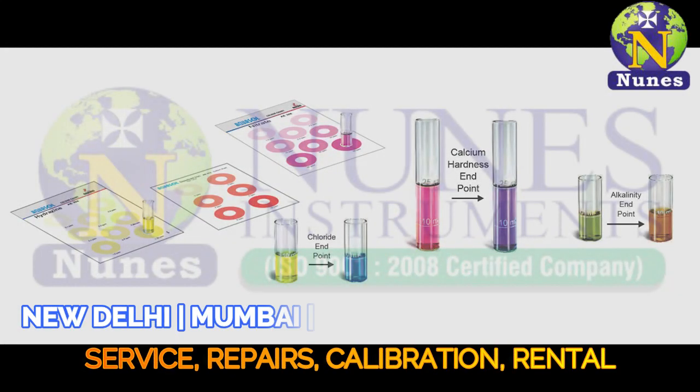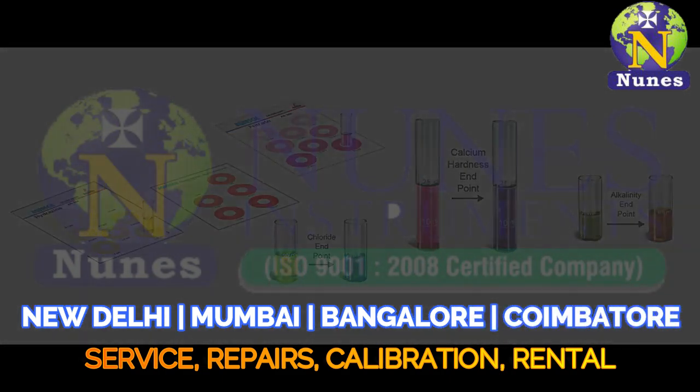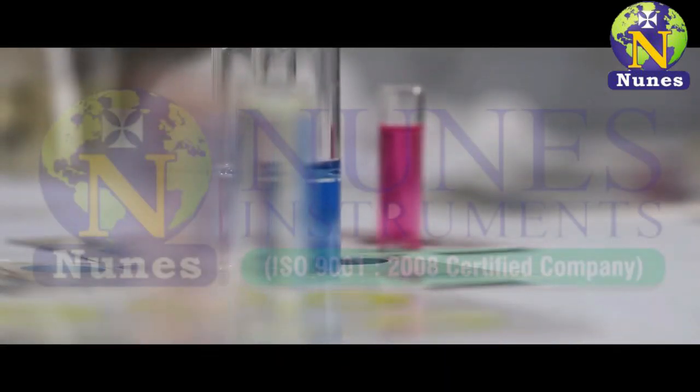We have similar testing procedures for silica, phosphate, copper, etc.